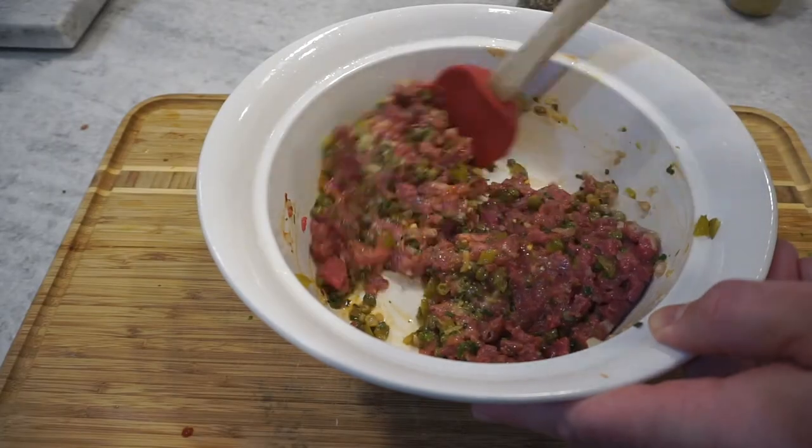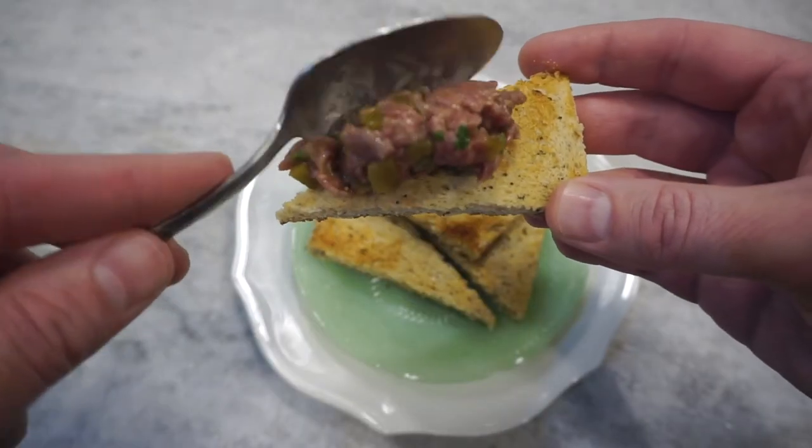Let's make a fresh buffalo tartare — raw buffalo tartare.